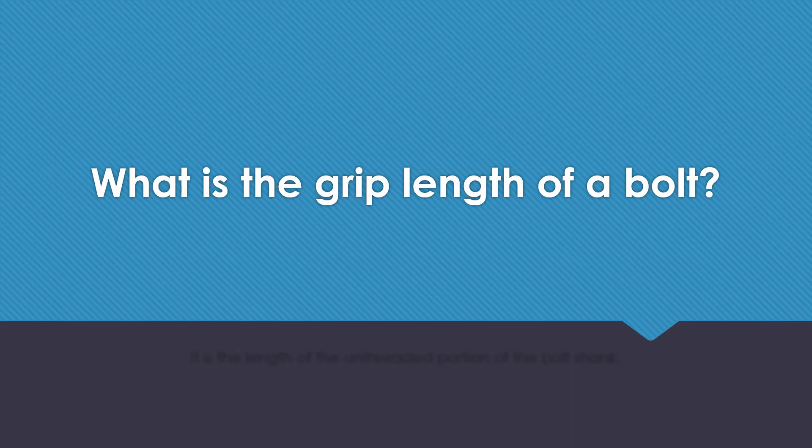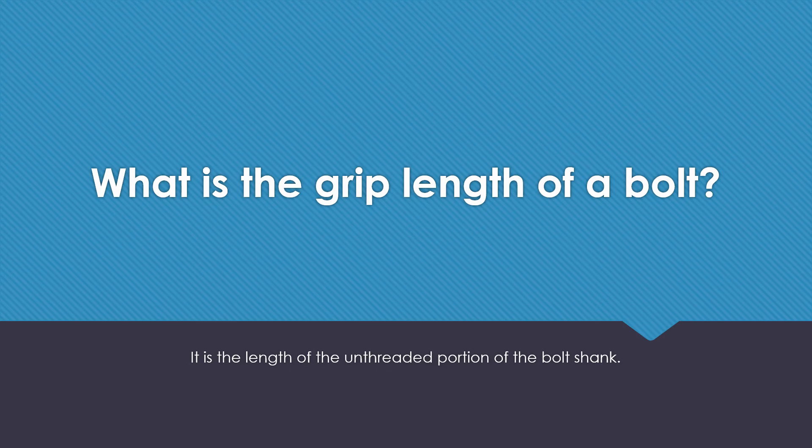What is the grip length of a bolt? It is the length of the unthreaded portion of the bolt shank.